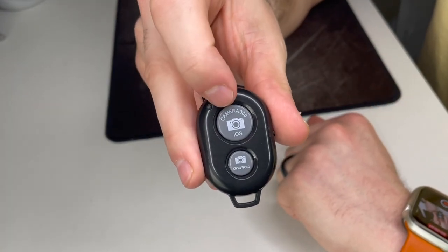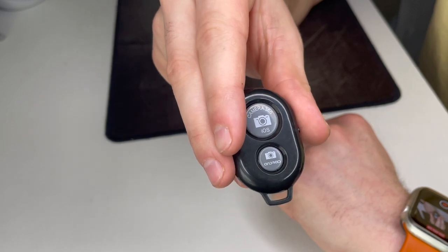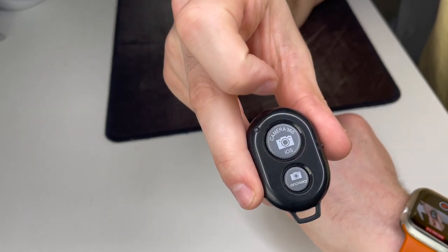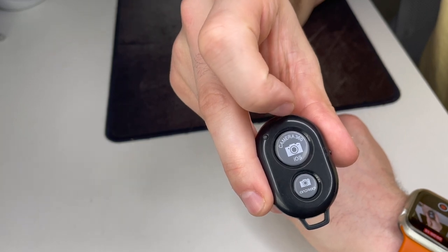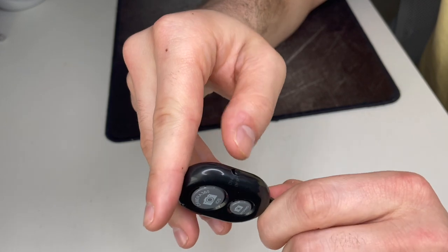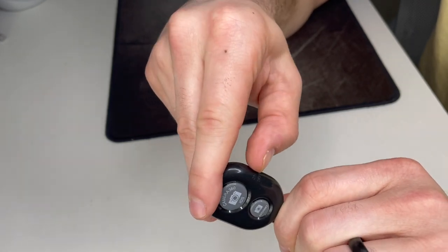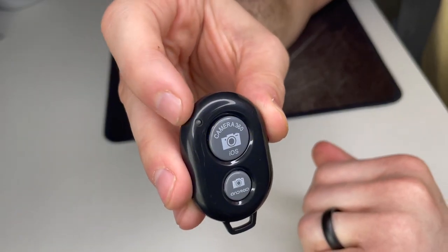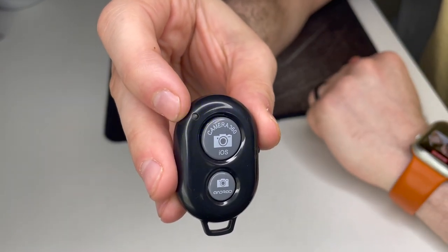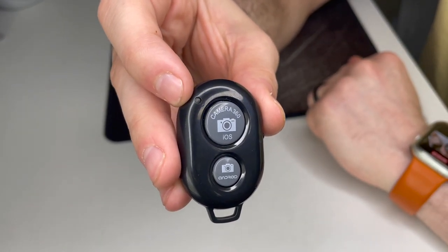Let's look at the remote shutter. There is an iOS and an Android button on the bottom. For iOS, you can pair this up in your Bluetooth settings for hands-free remote picture and video taking. On the side there's an on/off switch — once you turn it on, you'll see a blue flashing light. In your Bluetooth settings, look for 'B Shutter 3' and connect it to pair with your phone.